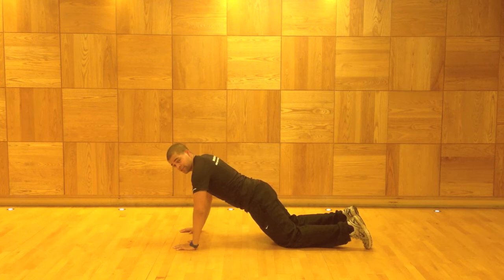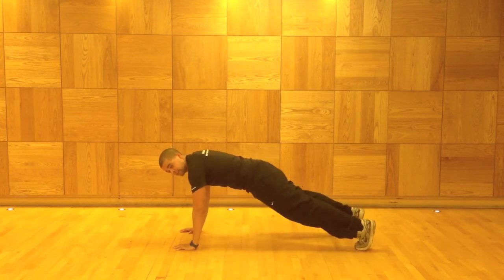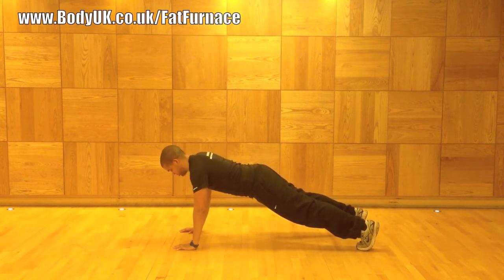Doing this exercise off your knees is enough. If you want to make it more challenging, you're going to come up to your toes. Just make sure you keep your back nice and straight.